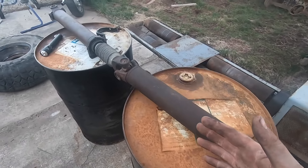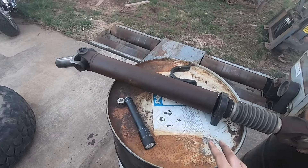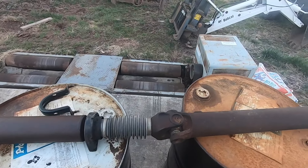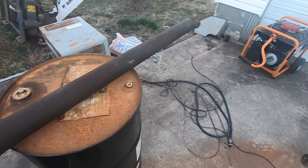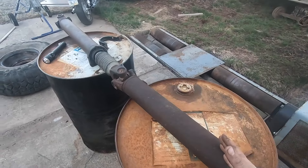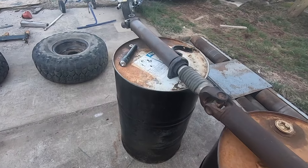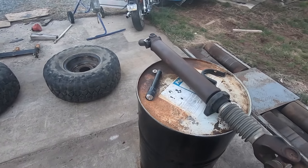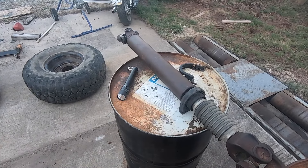My first thought was to drop this off at a drive shaft shop, have them put a new yoke on it, new splines, balance it, send it back cheap and easy. Well, that's actually not the case. What I learned is that these Duramaxes and a lot of the 03-and-up Dodges with the Cummins have a driveline manufactured by AAM — American Axle Manufacturer — the same manufacturer that builds the rears in these trucks.